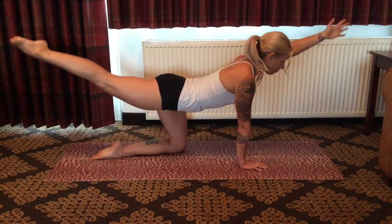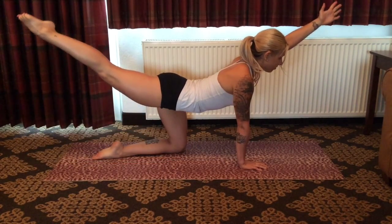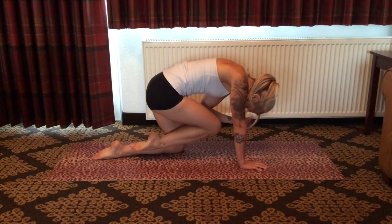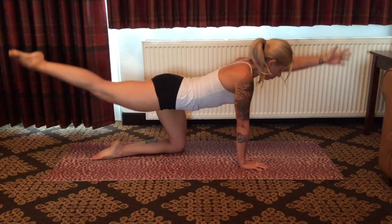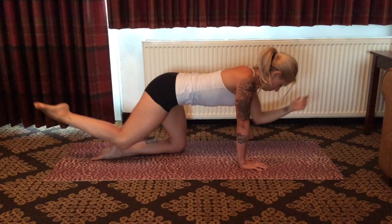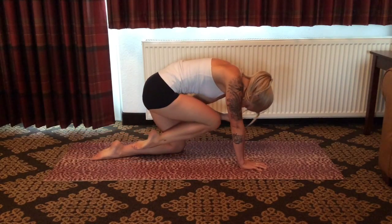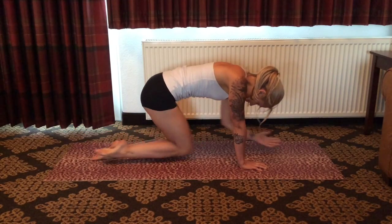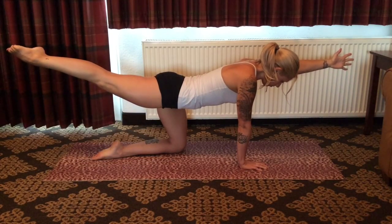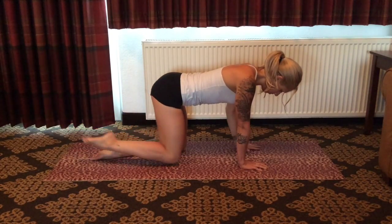Again, inhale, lift and expand. Exhale, drive knee to elbow beneath you. Cat sensation through the spine. Last time here, lift and expand, reach and engage. Stabilize through the standing arm and leg. Engage through the core as you drive elbow to knee. Extend once again, and come into neutral tabletop as you exhale.